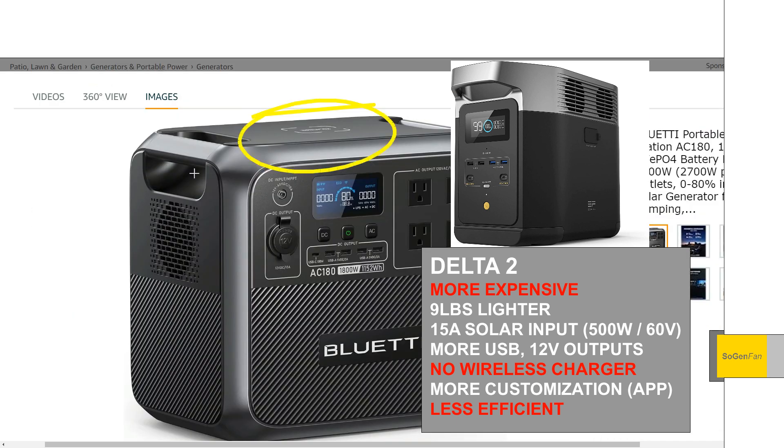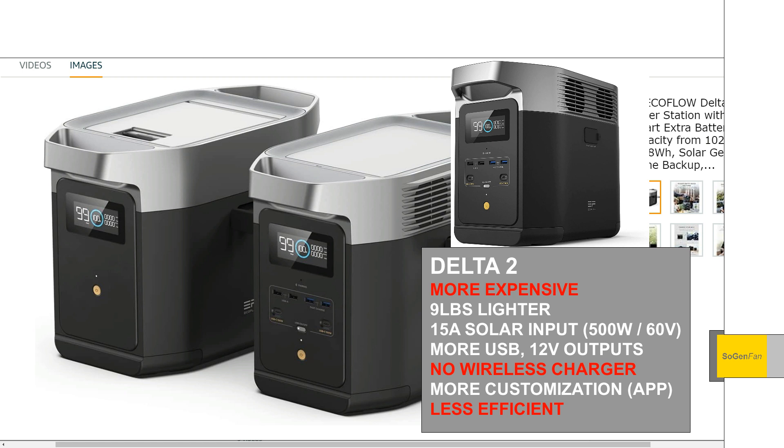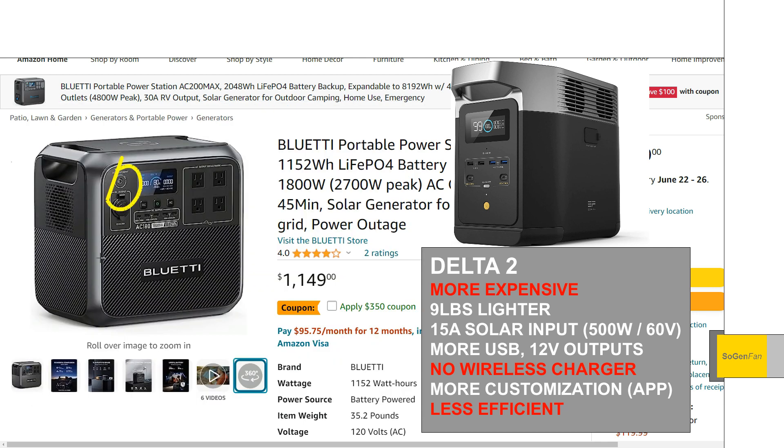The AC-180 also gets a wireless charger, which is something EcoFlow doesn't really do. On the expandable battery side, the Delta II has that expandable extra battery system. Bluetti does have expandable batteries, but the AC-180 doesn't have a dedicated one. However, they said they're going to make a cable for their other expandable batteries that will output via 8mm, so you can use it to charge this power station or any other Bluetti stations that use the 8mm input — like the EB3A, EB55, etc. It's not ideal, but you can put about 200 watts in that way.